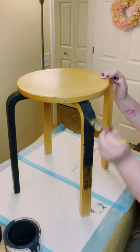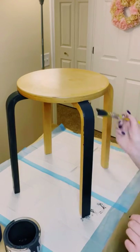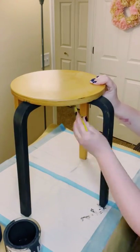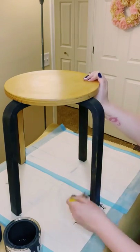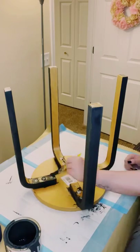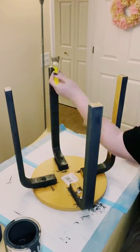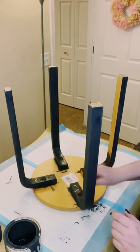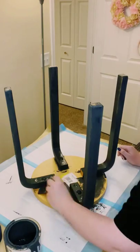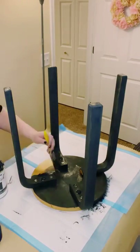I just went all around the table and gave it two good coats. You want to dry the first coat before going on to the second coat, then allow everything to completely dry. Since this was chalk paint, there was no prep work needed — I didn't need to sand the surface down or anything. I just wiped it down with some rubbing alcohol and allowed that to completely dry.